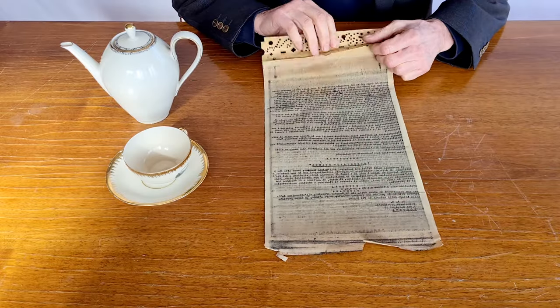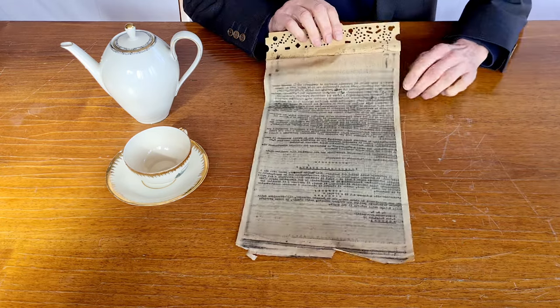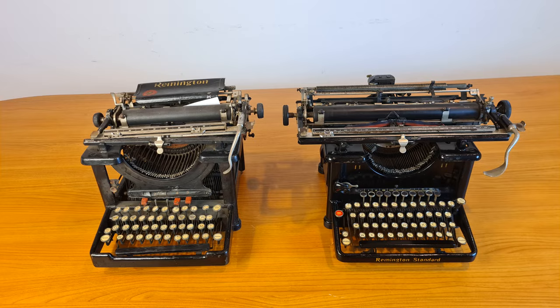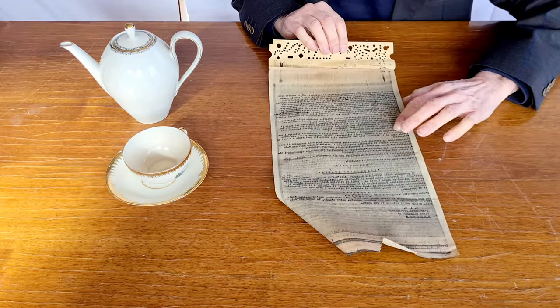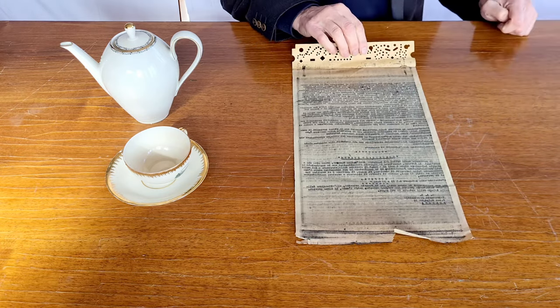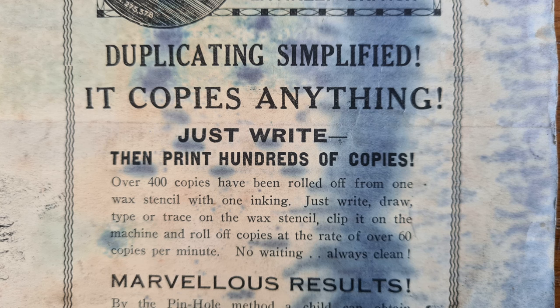The mimeograph relies on a master page — the matrix. The matrix is a paper covered in wax. When you write on this paper with a stylus or with a typewriter, you remove the wax, making the sheet of paper permeable to the ink at that point. The ink passes only through those holes, and you can use this matrix to do many copies. The manual states that with this mimeograph you can do around 400 copies from one stencil with one inking, at the speed of 60 copies per minute.